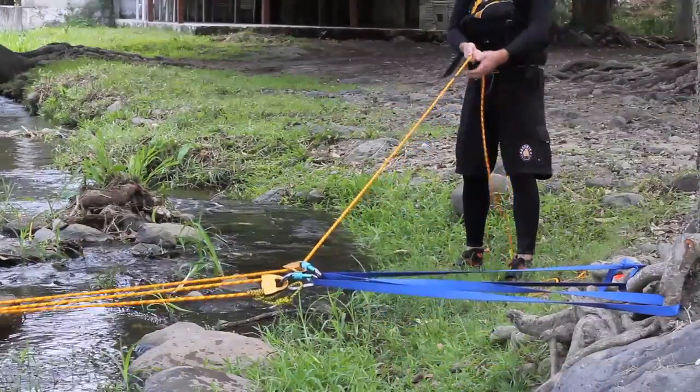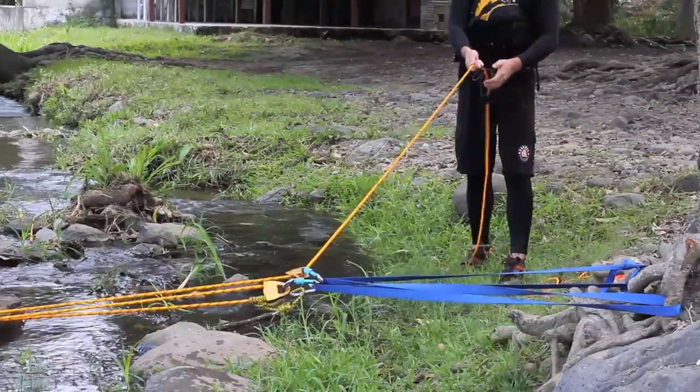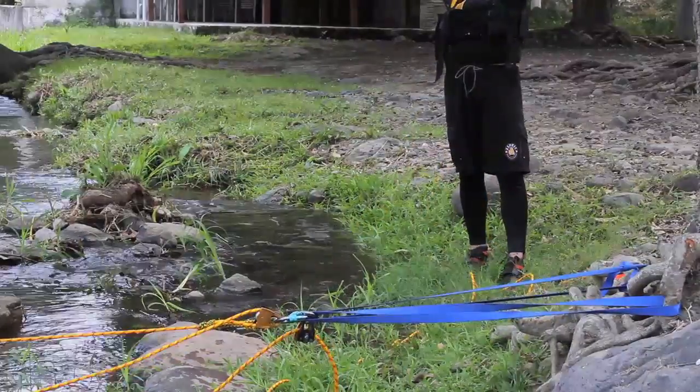In the past, we would normally finish our system there. But instead, what we've discovered is that it's best to come back to our anchor point, put in one more pulley, and change the direction. This way, in the event that while we're pulling something were to break on our load or break on our pressec, nothing comes back and hits us as rescuers.